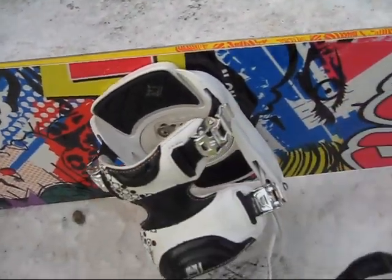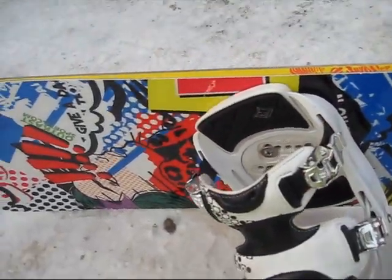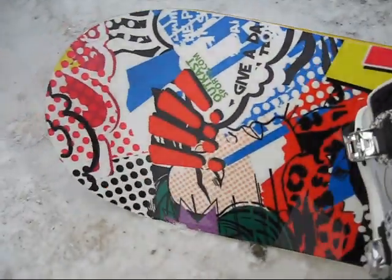I am using a gummy stone today, because yesterday it was icy, and I want to just make sure that there are no burrs on the edges. This just takes a minute and will ensure you a great ride.